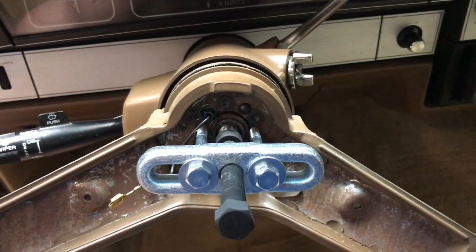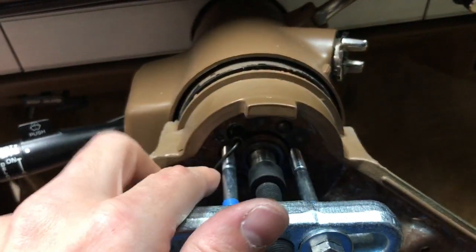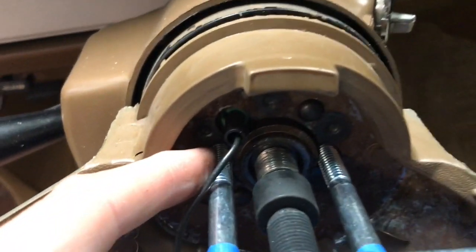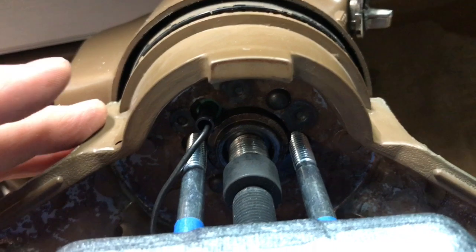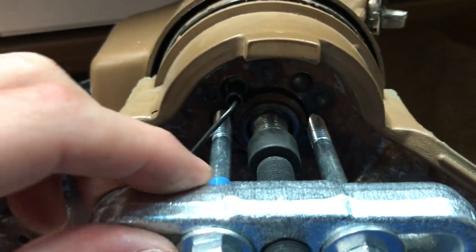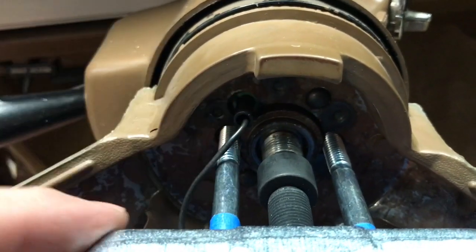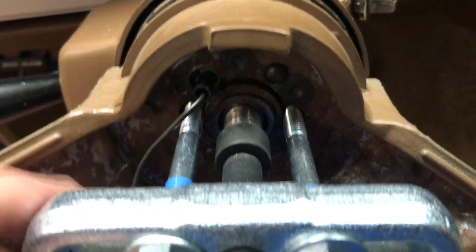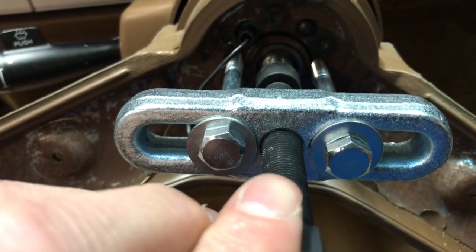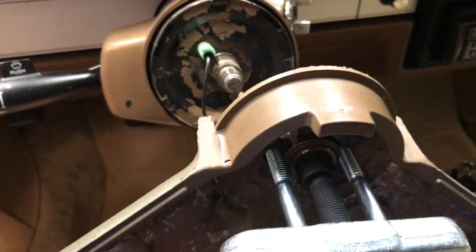We have our steering wheel removal tool here and we found the appropriate size bolts to fit into the shafts on either side of the center pump bolt. We've made sure that the bar is even so that these are threaded in exactly the same amount and we're not putting any uneven tension on those threads. Now we're going to take this center bolt and screw it clockwise to remove the wheel.